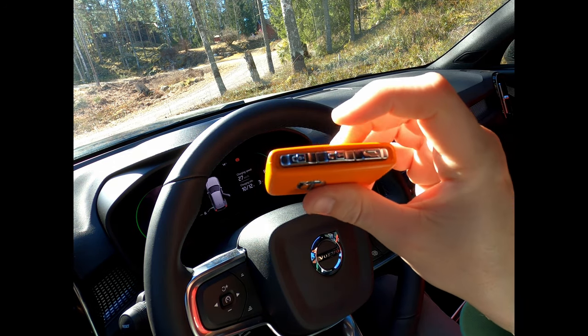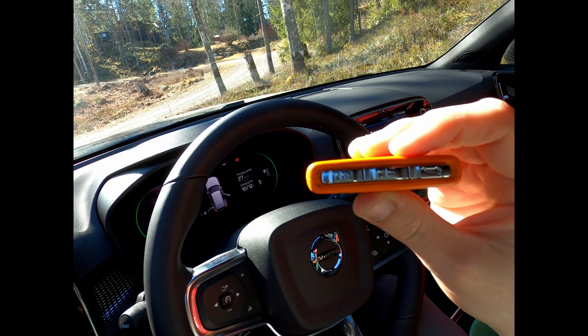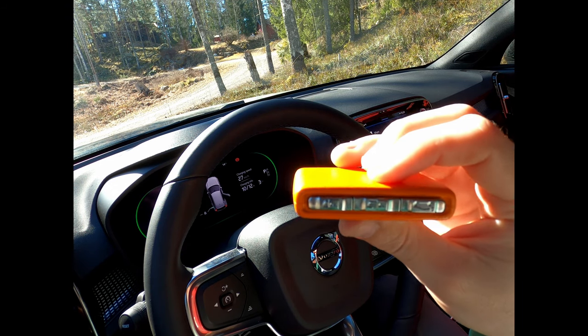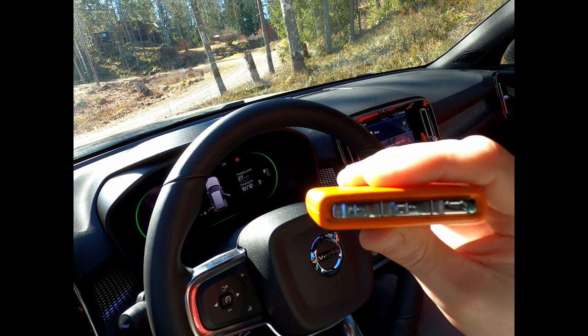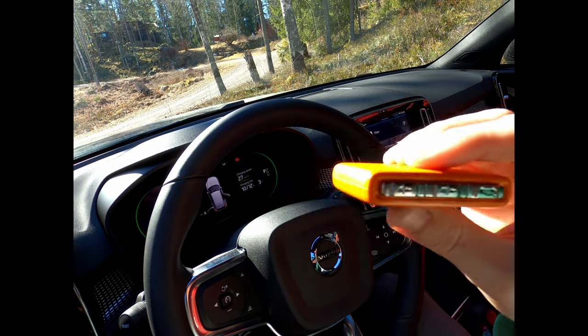I'm going to show you how to open and close the car, and also how to use the hands-free locking and opening both for the doors and for the trunk. So stay tuned.